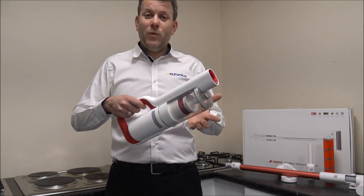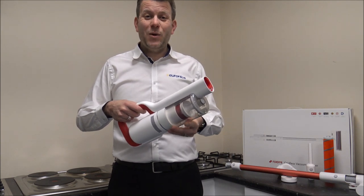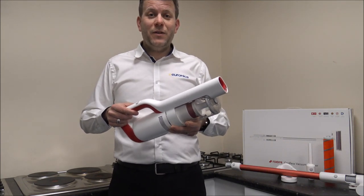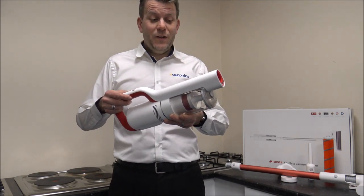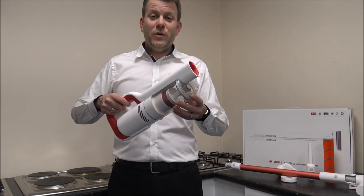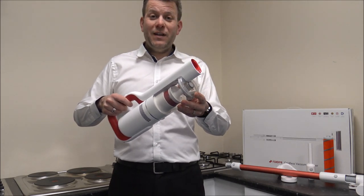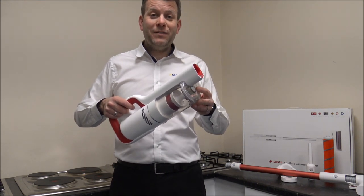Weight-wise, this is 2.6kg, so it is really lightweight. Weight is something that a lot of customers, whether online or in a showroom, are asking about — it seems to be a very important factor nowadays. Another important factor is bin capacity. You don't want a vacuum you're always having to empty. On this one it's 0.4 litres, which compared to others in the market is fairly average capacity.